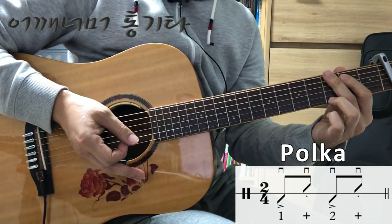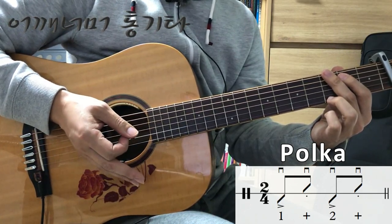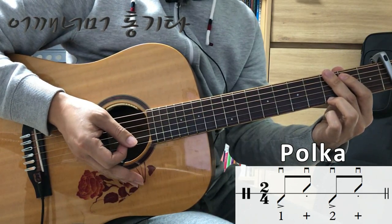4분의 4 박자 폴카랑 연주상으로는 다를 게 하나도 없습니다. 그냥 한 마디가 두 박자로 되어 있는 것만 다를 뿐입니다.